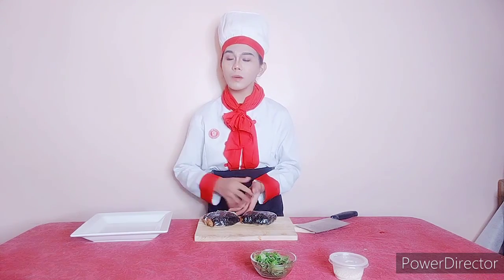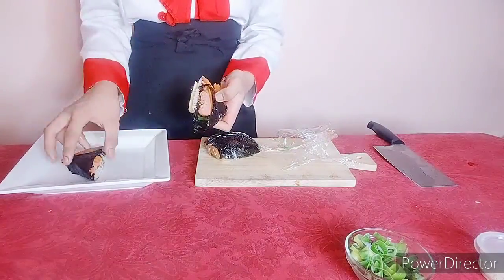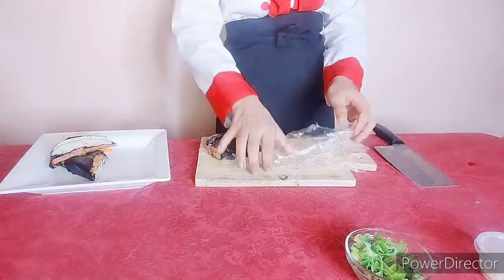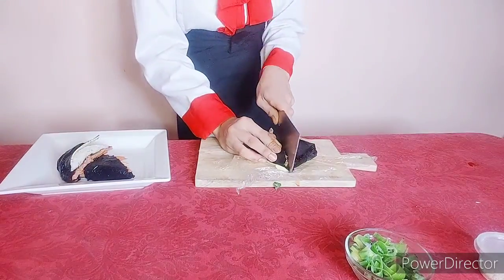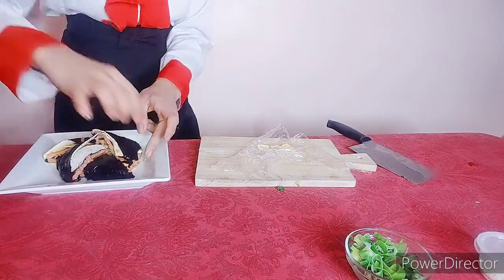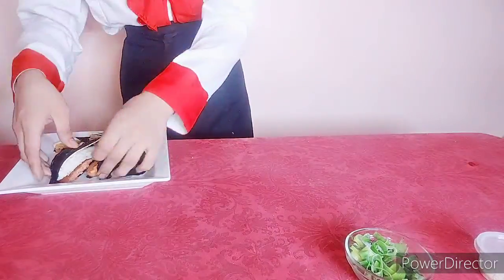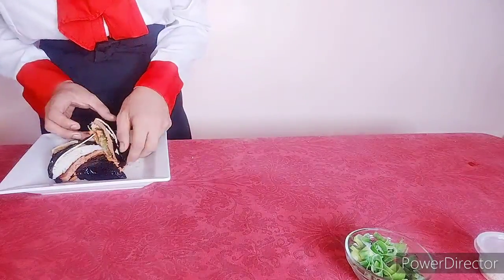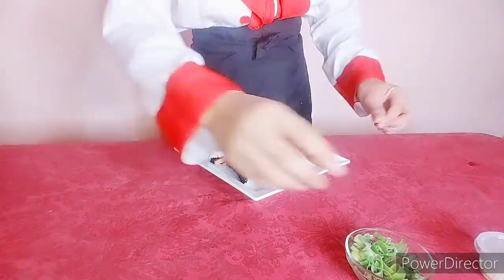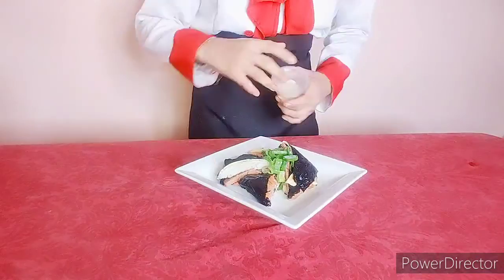We are done with the preparation of our folded kimbap. And now for the presentation, we're going to do the plating. I started removing the plastic wrap, and then cutting the folded kimbap. Put it in a square presentation plate. Make sure that it is beautiful. And then put some laver for garnishing, especially these sesame seeds.